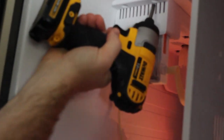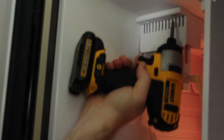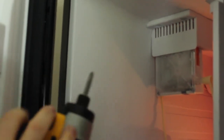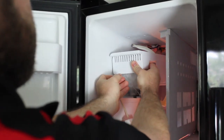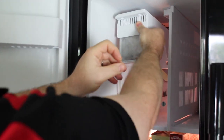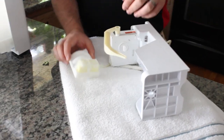You only have two screws at the top on this model. Go up inside here and take out those screws. The ice maker drops down and then slides out. Pull it out, and you'll find a little harness right here — unhook this harness and you can take the whole piece out.